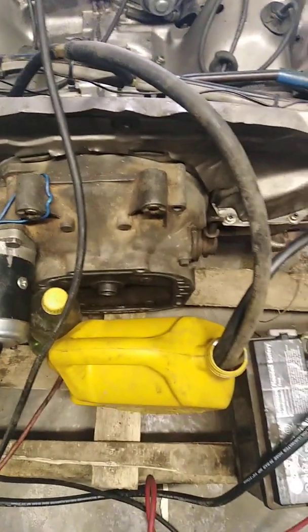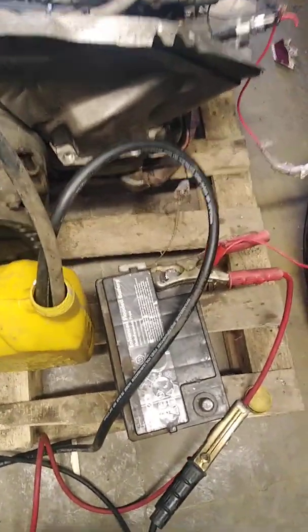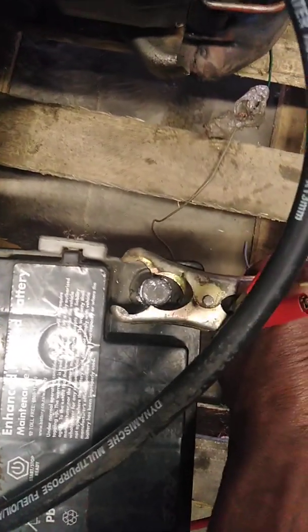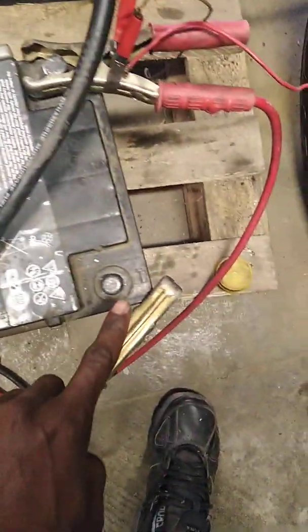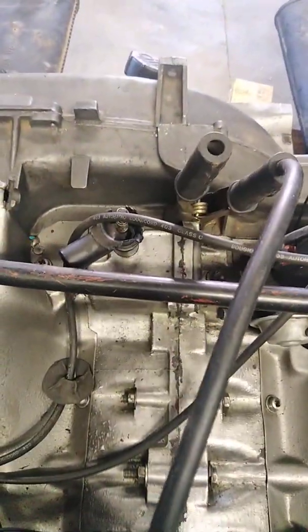So first of all, you connect your wires. The red wire is the positive — you connect it here. The positive one goes there, and you connect it on this starter. Then the negative one is the negative — you connect it on the engine block.